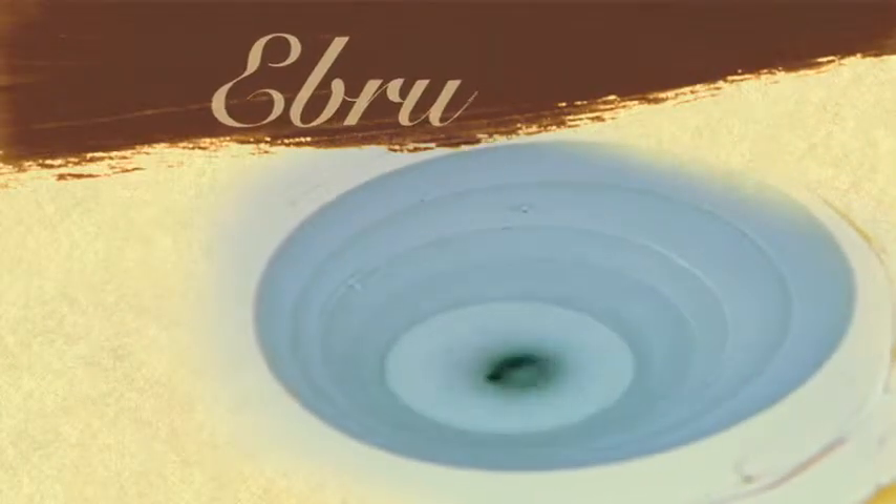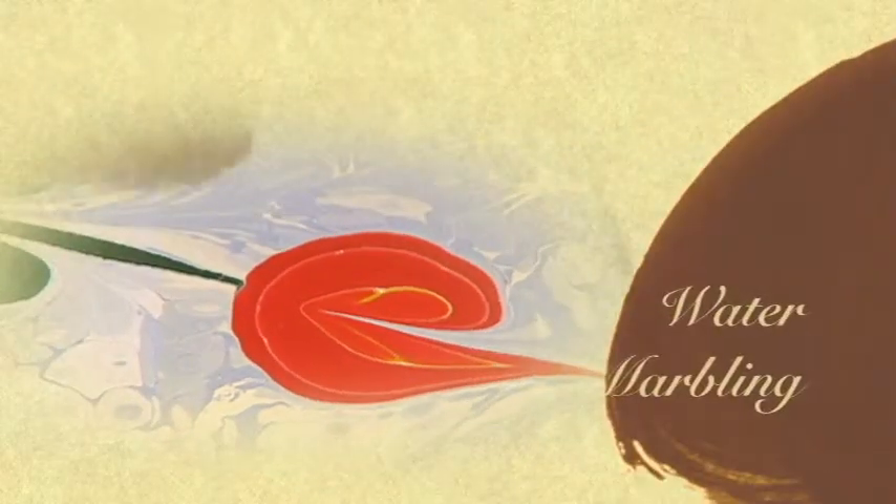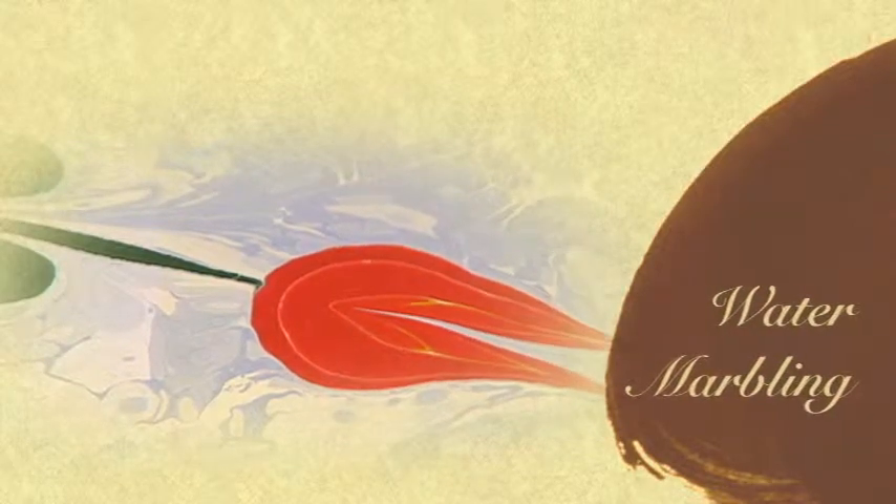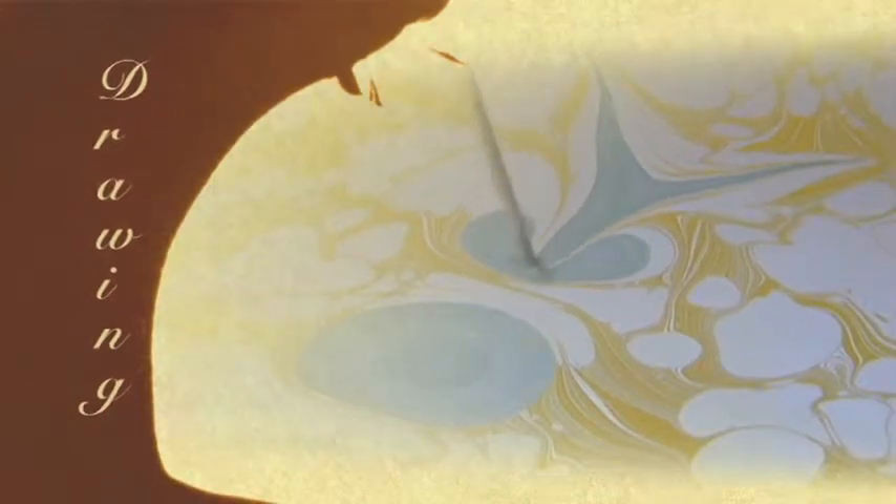Ebru — the art of water marbling. It is drawing pictures on the surface of water.